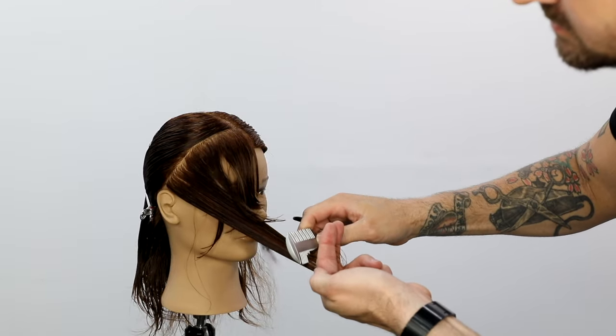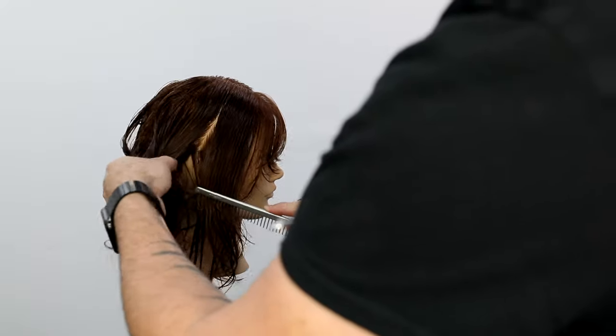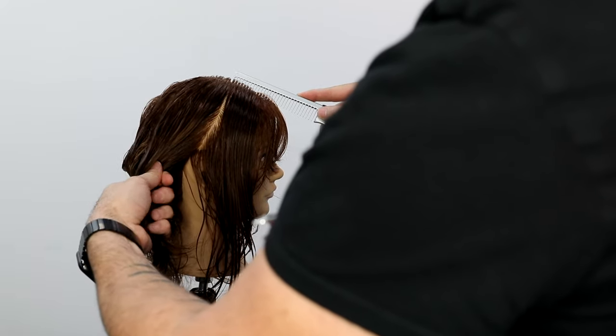This is going to be a curly hair finish. I'm going to diffuse the hair — we're going to make it super curly — so you guys will be able to see how this haircut looks on curly hair.